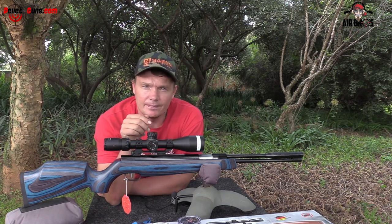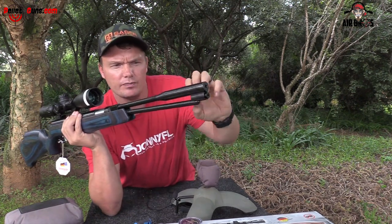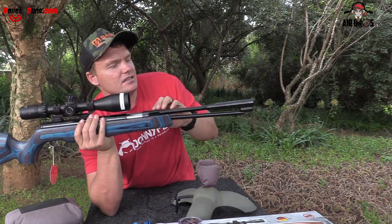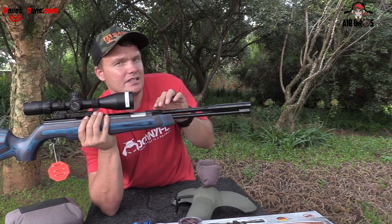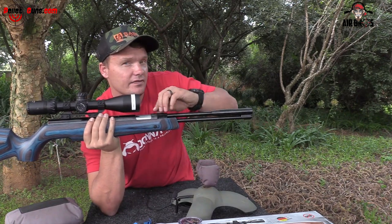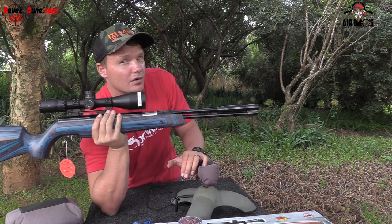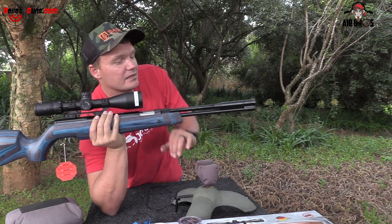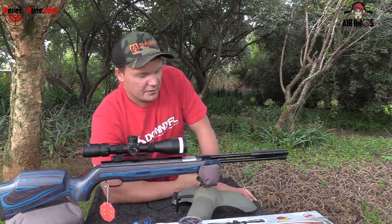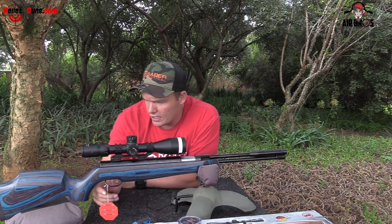It is an under-lever, which means it's got a little button in the front that you push, then you pull down this lever to cock it, the breech opens up and you can put in your pellet. This is a fixed barrel, which means you'll get the most accuracy out of it. You do get springer guns with a break-barrel that are accurate, but you pay a lot of money for them — like all the Weirauchs, they are pretty accurate. But in my opinion I like the fixed barrels; it's just more forgiving and more sturdy.